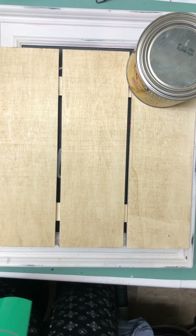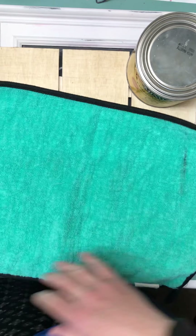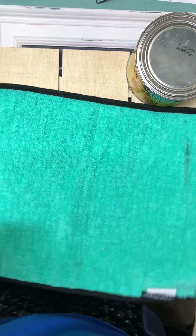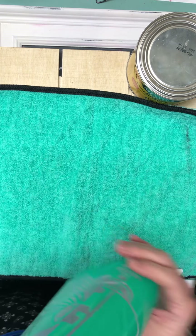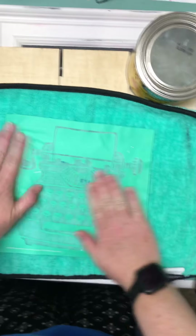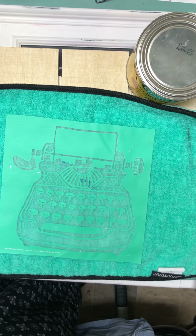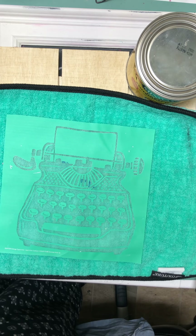Hi there! Hope you're doing well. It's Nicole with Creating with Chalk. I'm just going to do a quick little project here. This is with the vintage typewriter that was Club Couture of the month for this past month.